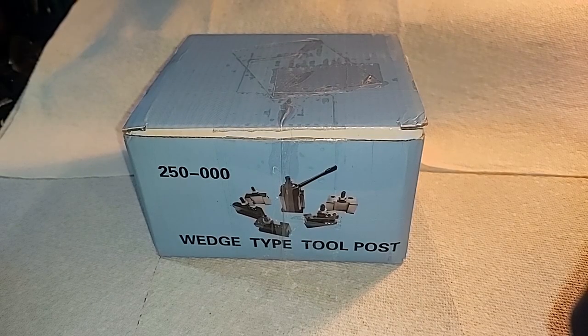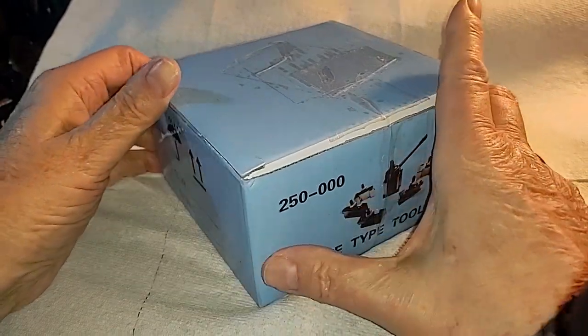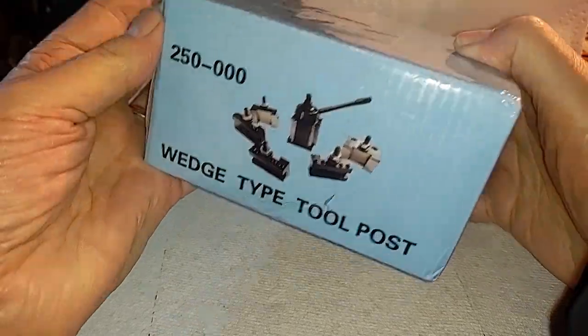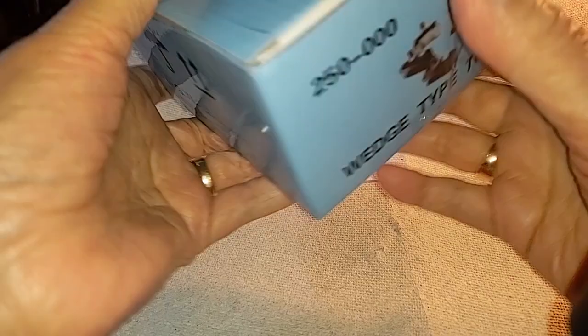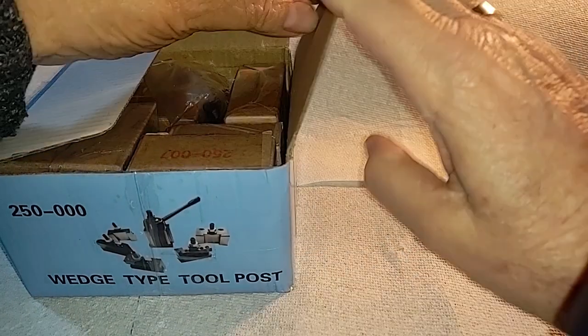I've already had this tool post holder out of the box and tried to assemble it. I was going to put it on the lathe, but I thought I'd dry assemble it first here on the bench. This is how it came — it's actually a much nicer package than the one I got from another company that I sent back immediately. It doesn't give a maker on it, because these are intended to be sold by everybody. Let's see what's in the box — the unboxing.